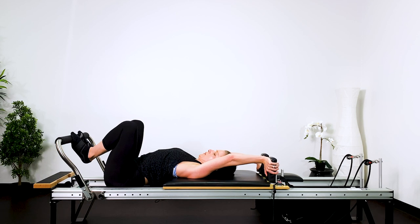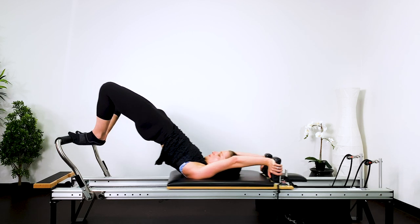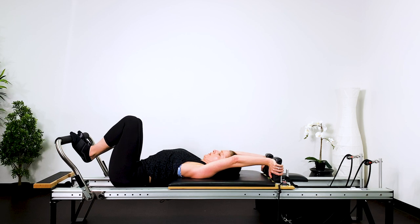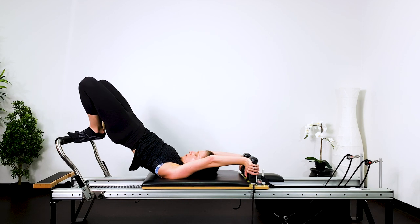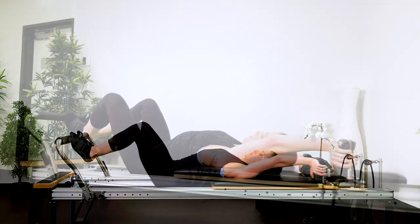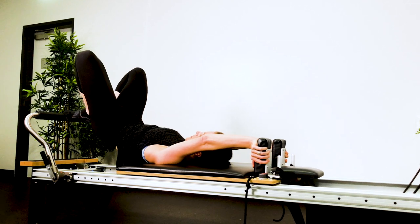Now reverse it. Push the carriage out, keep the heels together, tuck the tail under, lift the pelvis up. Draw the bed in and then articulate and mobilize your thoracic spine. Drop the tailbone down, push out, lift up and then reach the legs away and articulate. Breathing out, breathing in, breathing out, lift and then roll and articulate. To come out of that, grab hold of the shoulder rest and pull them back in.